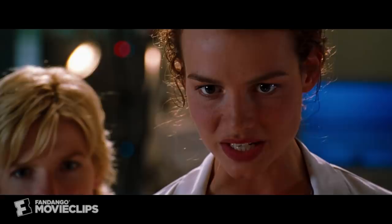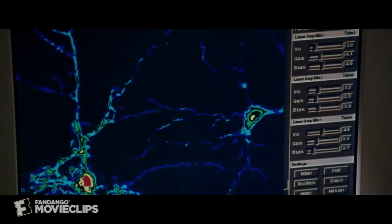The neurons are becoming hyperosmotic. Membrane integrity is improving.